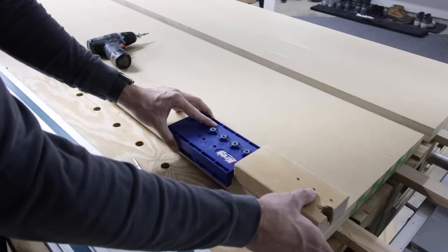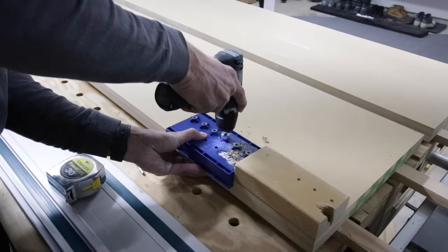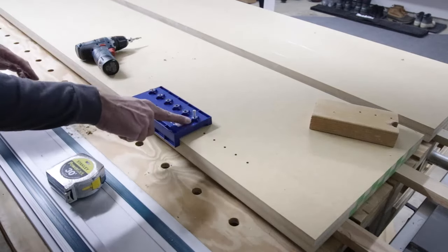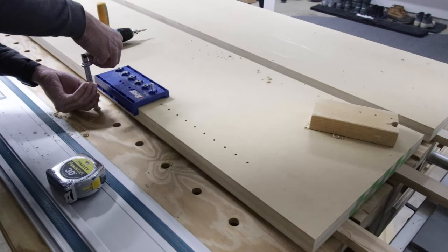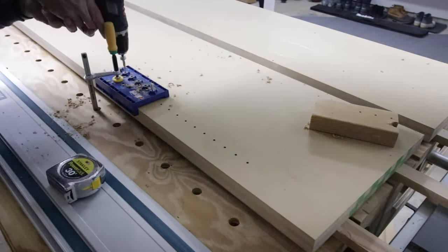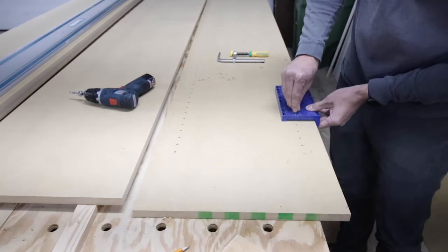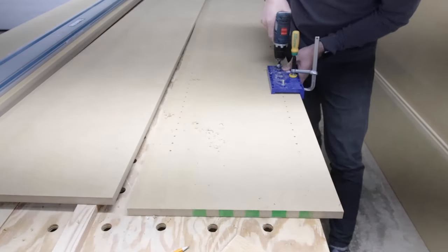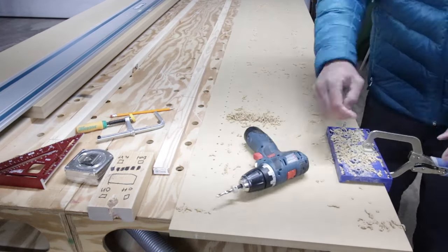For the shelf units I want them to be adjustable, so I'm using the Kreg pin jig system — this is my first time using it and it is incredible. I used a standard block so I knew where to start my holes on each side, then used the template to drill out the holes. It has all the hardware you need, and once you're done there's a little pin you put in to mark where you left off, then you continue down. I started just using my hand, then switched to a bench clamp, and then realized I had a Kreg clamp that worked even better. I highly recommend it for any adjustable shelving.